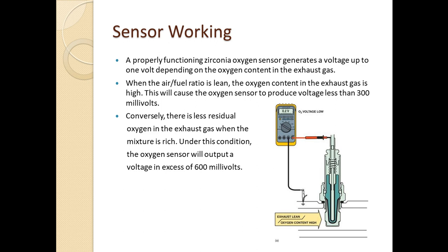When the air-fuel ratio is lean, the oxygen content in the exhaust gas is high, producing a voltage less than 300 millivolts, which the ECU can sense to make a decision. Conversely, when the mixture is rich, there is less residual oxygen in the exhaust gas, and under this condition the oxygen sensor will output a voltage more than 600 millivolts, and ideally the voltage can reach up to 1 volt.